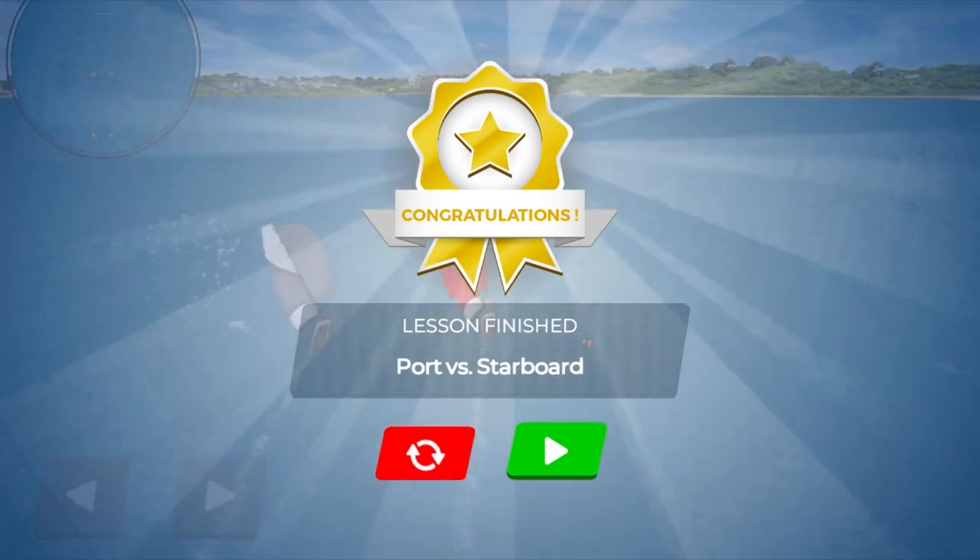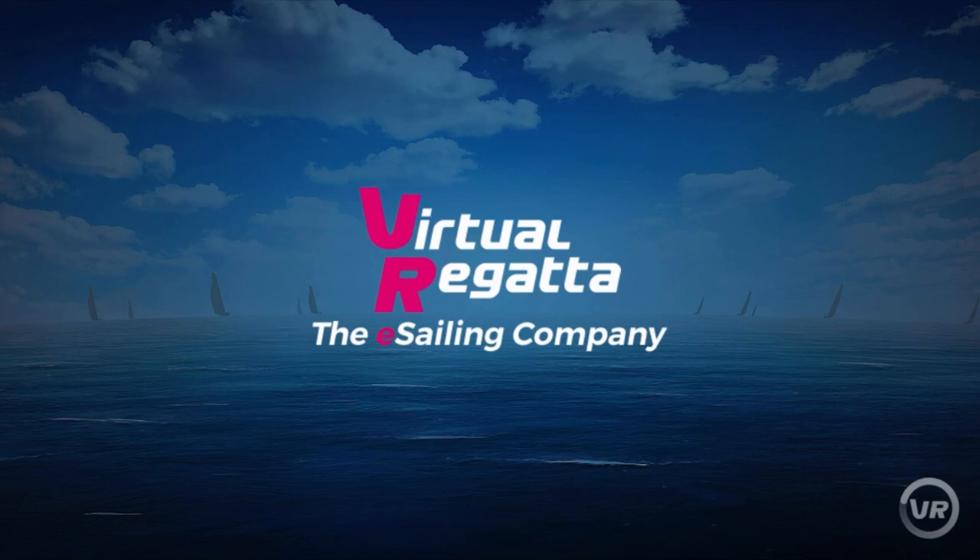Well done guys, that was port versus starboard. Remember: if you're on the right, you are in the right. That's it from me — this was a brief overview of how you can use the VR sailing school to teach the key principles of sailing whilst we can't get on water. If there are any clubs and centres watching, please feel free to share this video with your members, and think about how you could use the sailing school to keep your new members engaged during this difficult period. Maybe set up a conference call to talk them through the tasks, or even record some of your own videos.